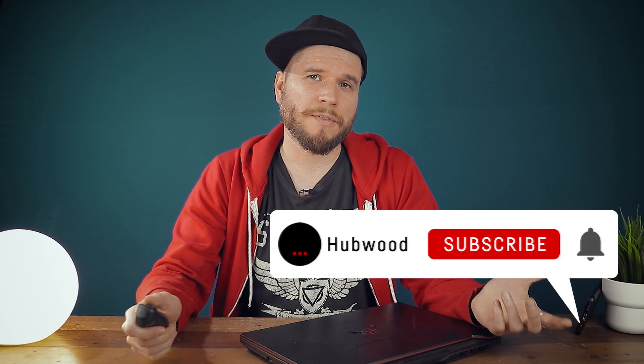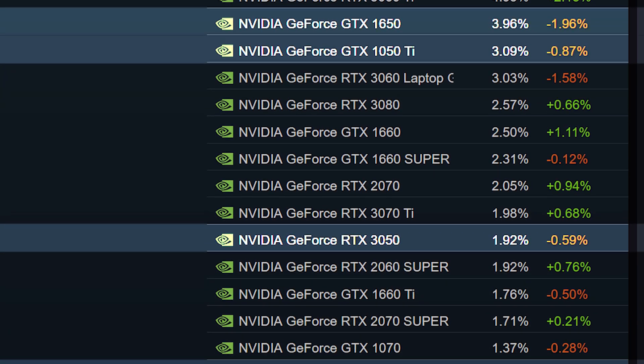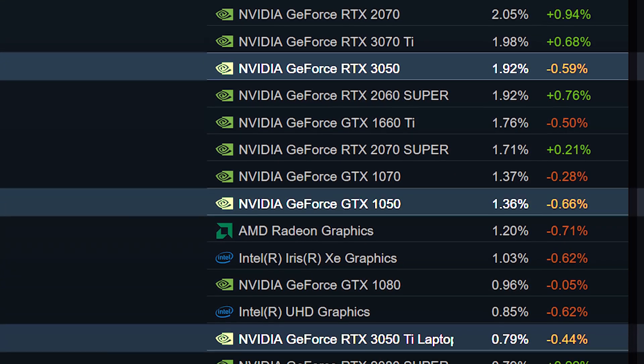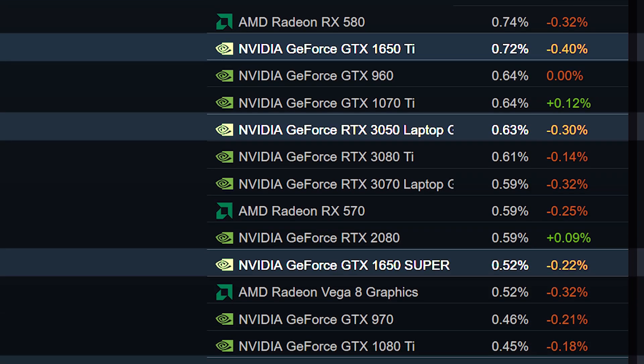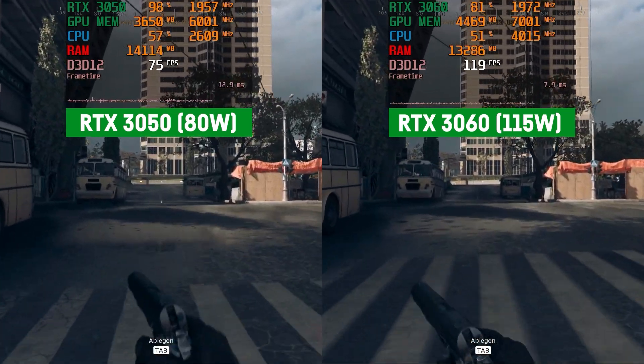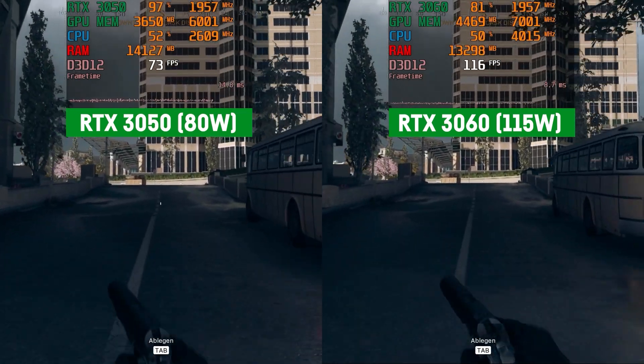In general, Nvidia's 50 series graphics cards have been quite successful considering their popularity. According to the March 2023 Steam survey, the total percentage of Nvidia 50 series GPUs amounts to around 15% amongst all graphics cards, which is almost 5% more than the combined total of all AMD GPUs. Despite their popularity, they are usually not very popular amongst gamers and hardware enthusiasts, as they typically have smaller VRAM, are slower than the next higher 60 series, and the 60 series often offers better value in terms of dollar per fps ratio.